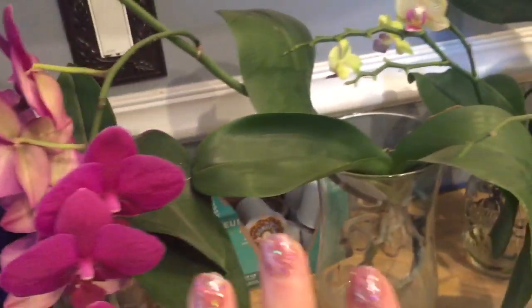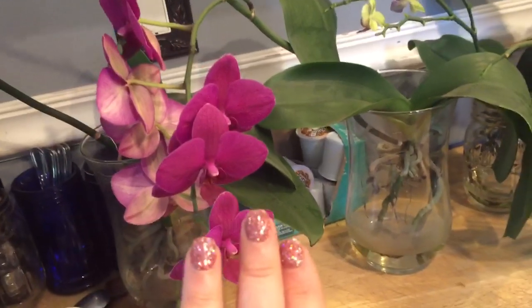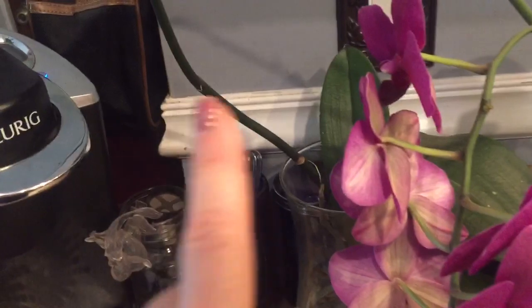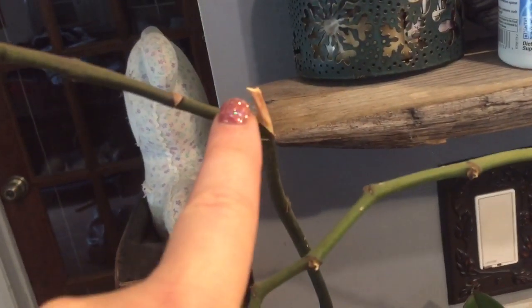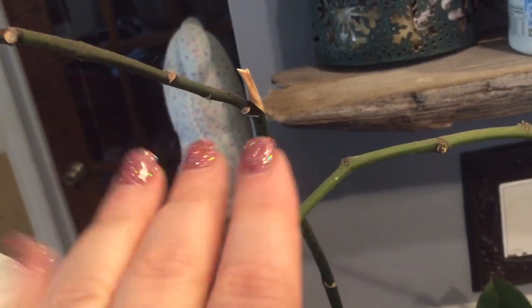I'm letting her decide how long she wants to maintain the spike, whether she wants to put out flowers on that spike, or reabsorb it. Same thing with this orchid — I got her from the supermarket; she was not in bloom. They had cut her spike, and I left it alone. She decided to put out a secondary spike here.